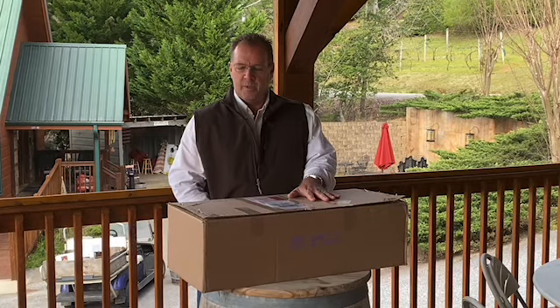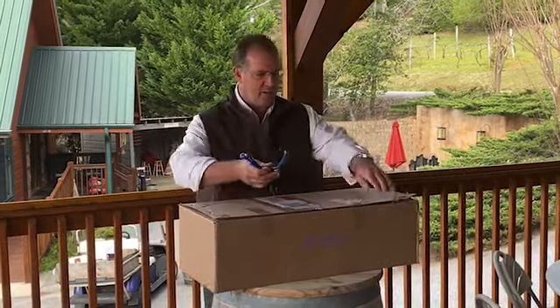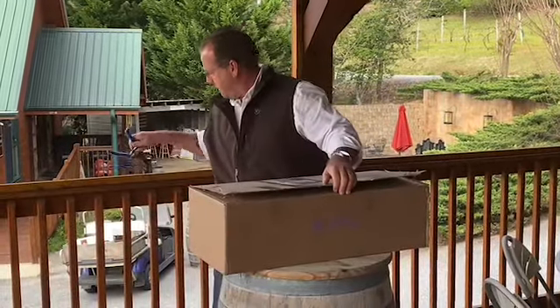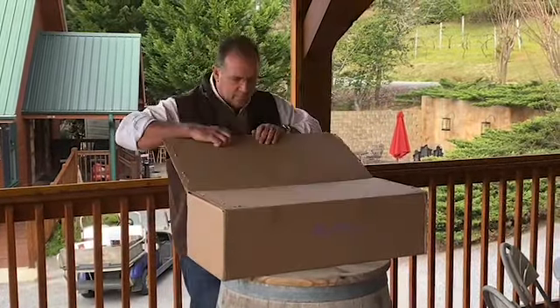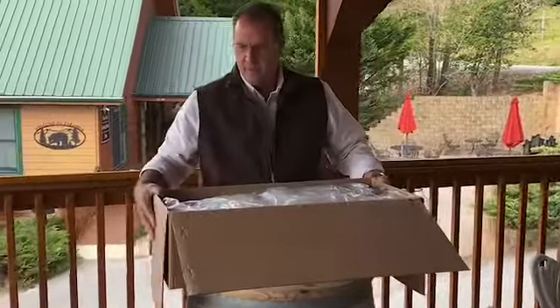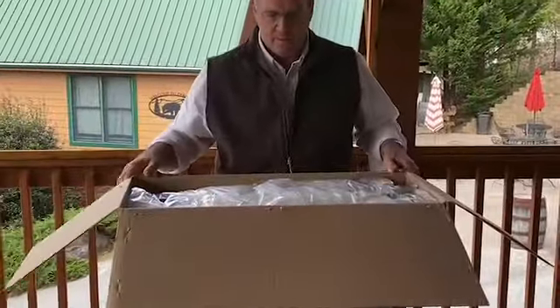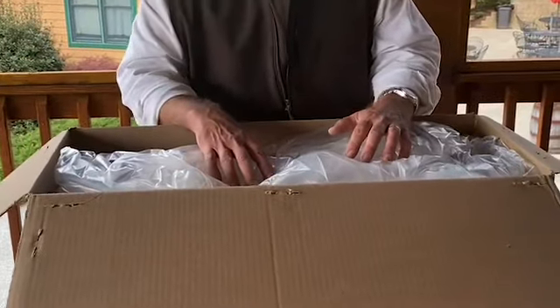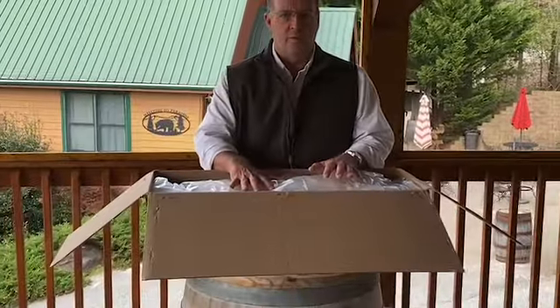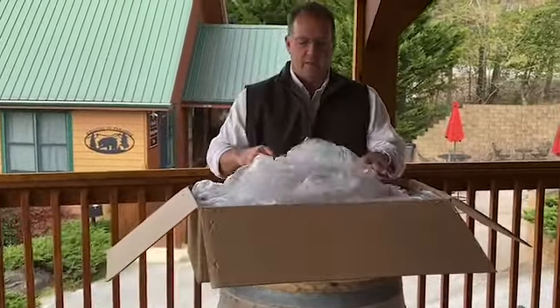We're going to open the box up and do a reveal for you, and show you how they come and how they're shipped. We wait normally until this time of year so that we have a pretty good idea that we're probably not going to have any more frost events. These vines won't go in the ground for another week or so, and we'll explain that in just a minute.